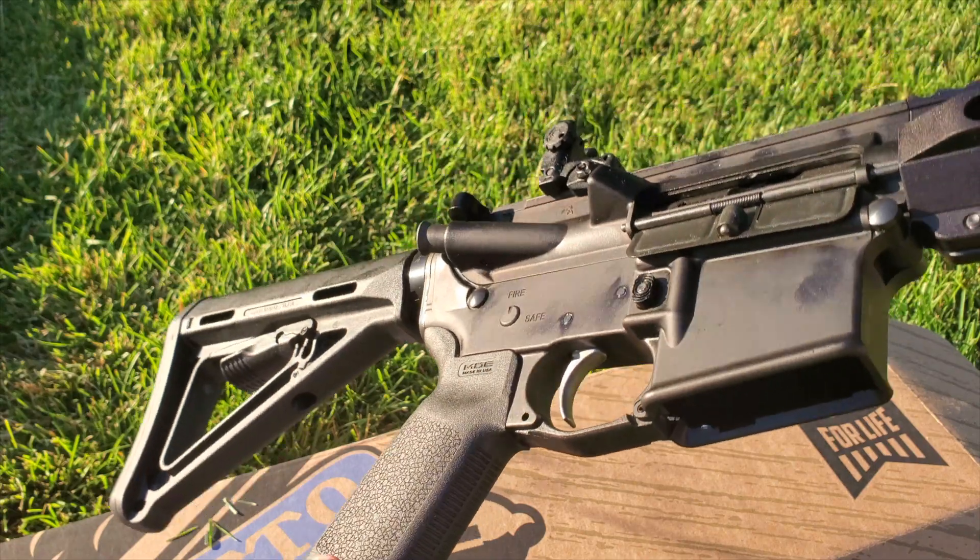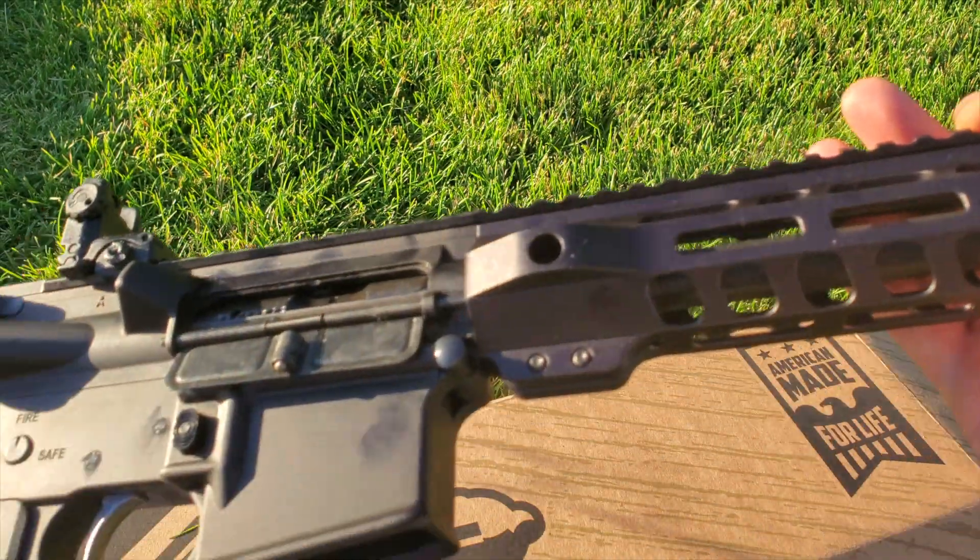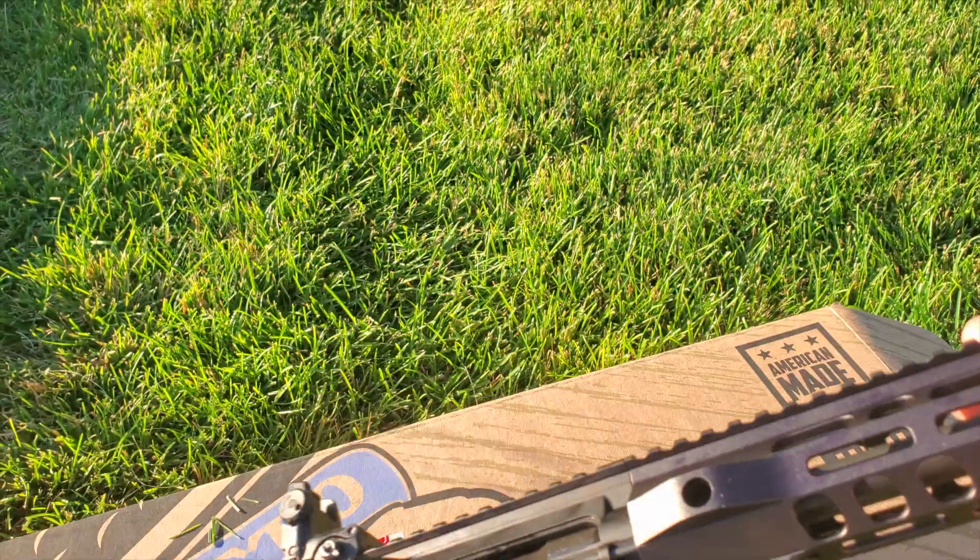I just wanted to show you the completed rifle. I think it looks great — just got to get some range time now. Alright guys, see you later.